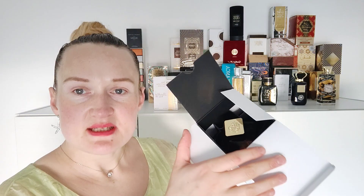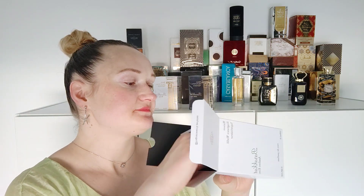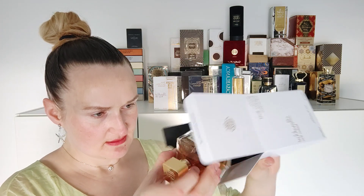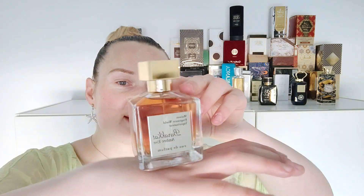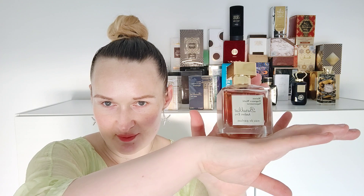Inside the box we see it — Barakat Amber Eve. Those bottles remind me of the real Baccarat Rouge perfume bottles. I've never had something like this before. It's really beautiful — a very pretty type of bottle. This is my first perfume I've unboxed from the Barakat line.